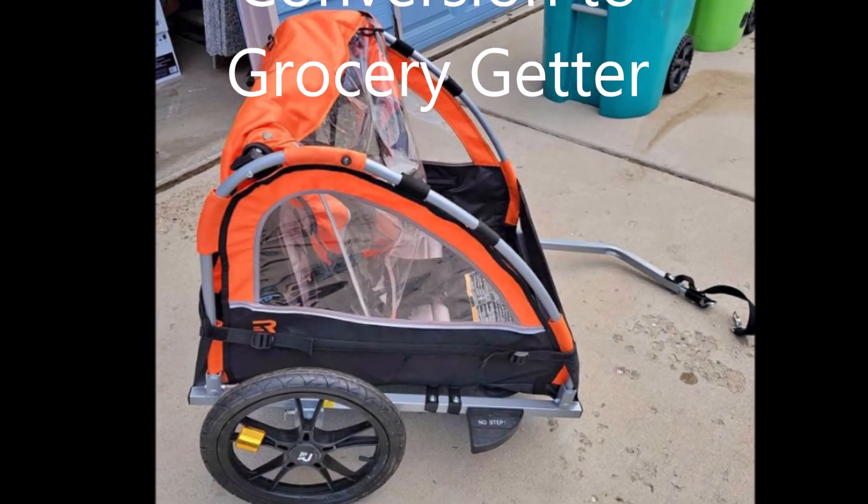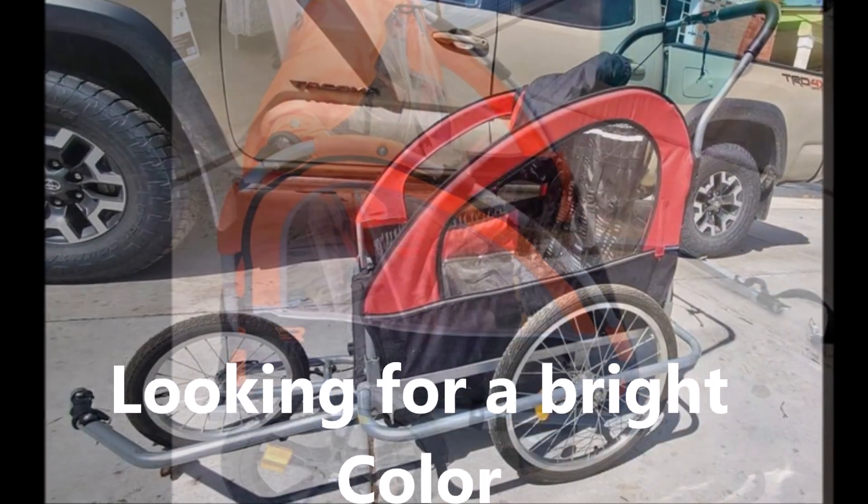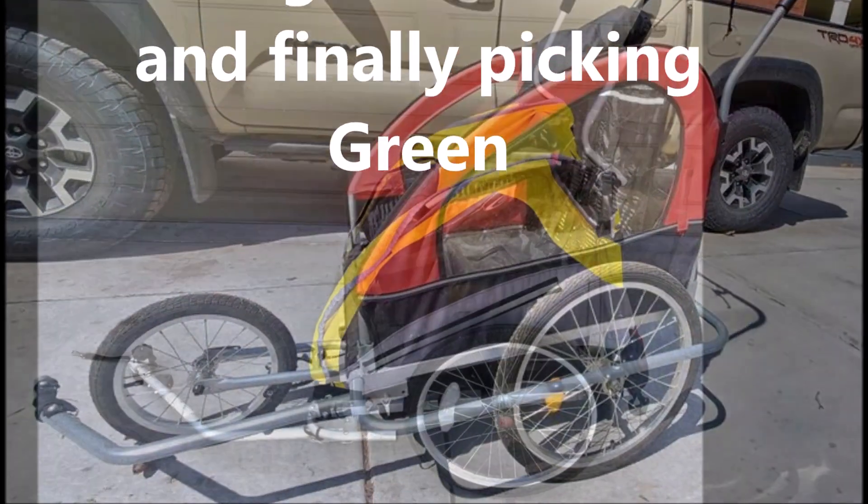This is Rick. I'm going to tell you about my bicycle trailer. It's a child's version — it was made to carry two toddlers. And I want to use it for carrying groceries so I can go to the grocery store and back.